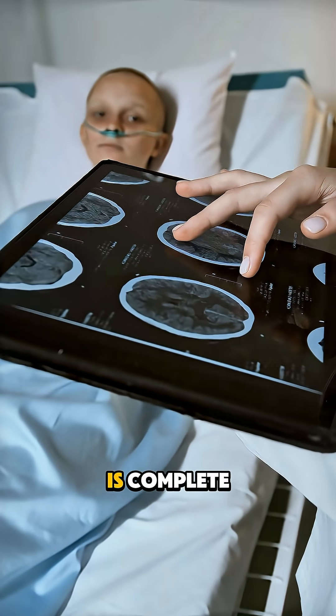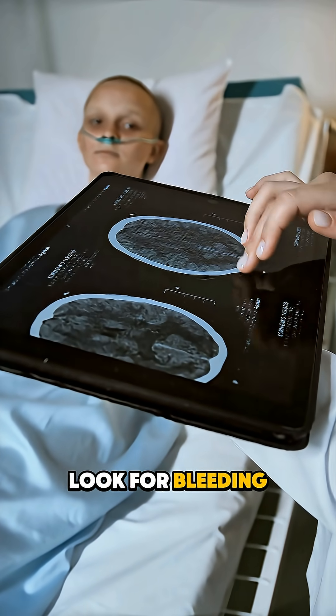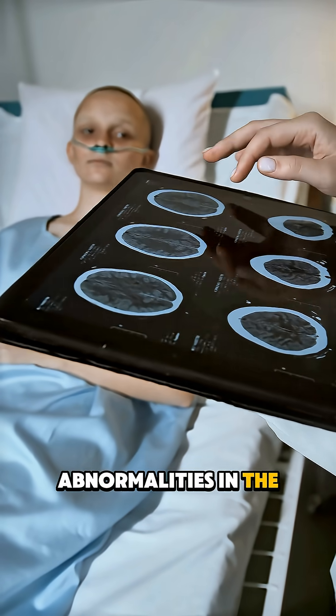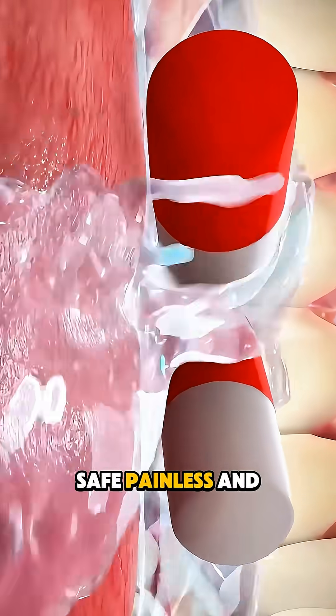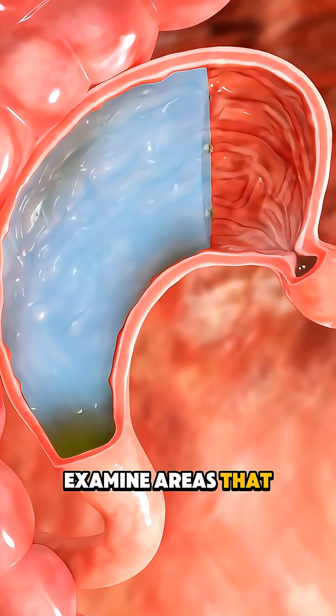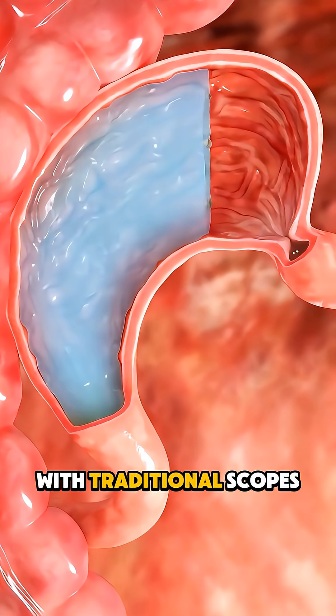Once the recording is complete, your doctor reviews the images to look for bleeding, inflammation, tumors, or other abnormalities in the small intestine. Safe, painless, and detailed, capsule endoscopy allows doctors to examine areas that are hard to reach with traditional scopes.